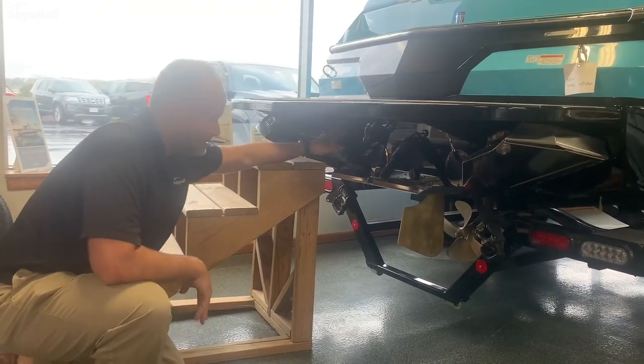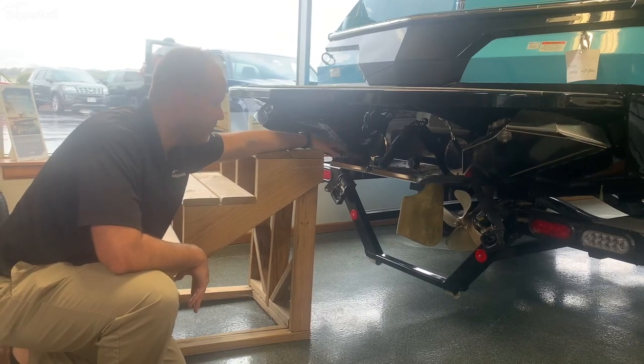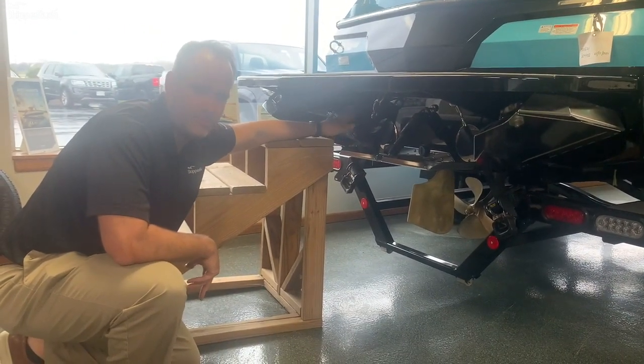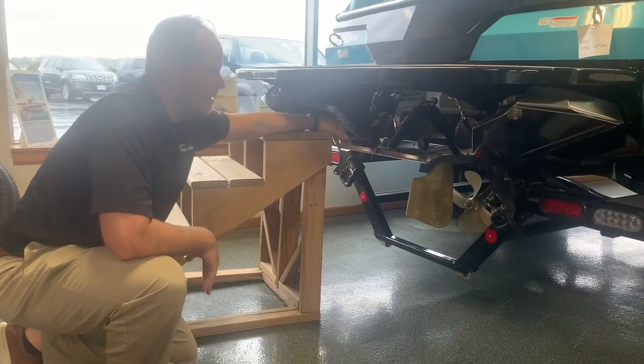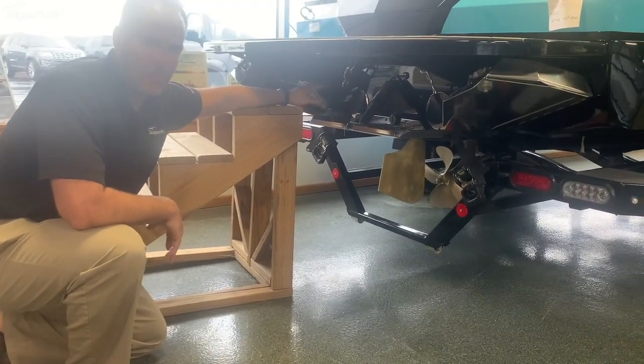Down here you'll notice the exhaust. This boat does not have a surf pipe like some of the other brands in this segment. The reason is the California emissions rating, so there's no need to have a surf pipe on there. But it's an all-around great functional boat for your family that won't break the bank.